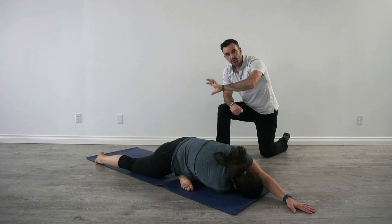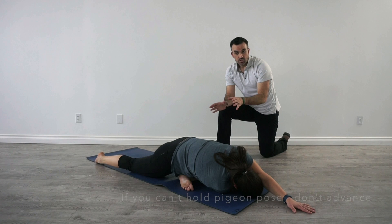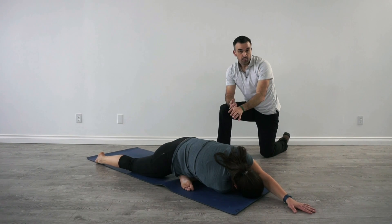If you have difficulty doing the Pigeon stretch, adding this to it is not advised. Once you can do Pigeon with no discomfort and can get your hip right onto the ground, advancing to this is an excellent next level.